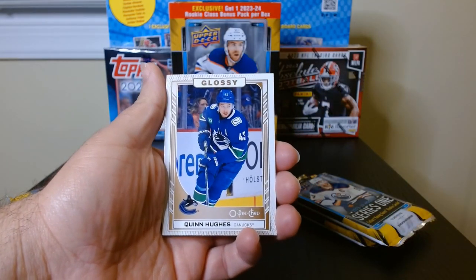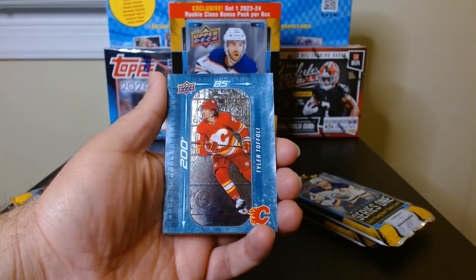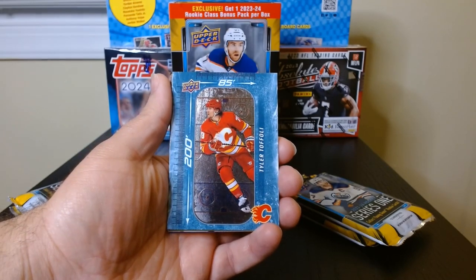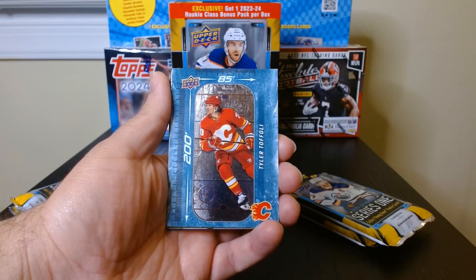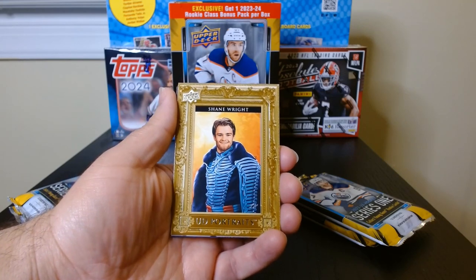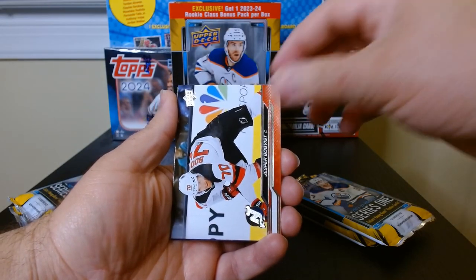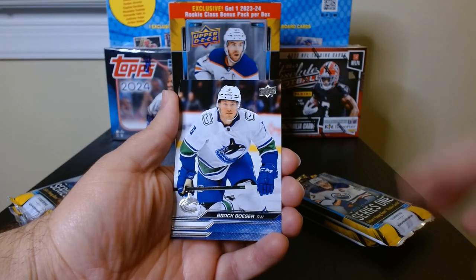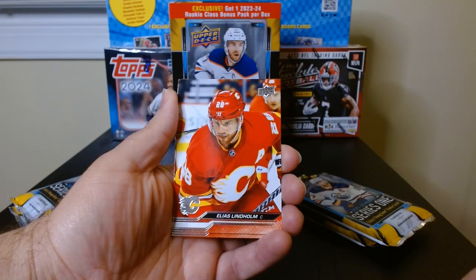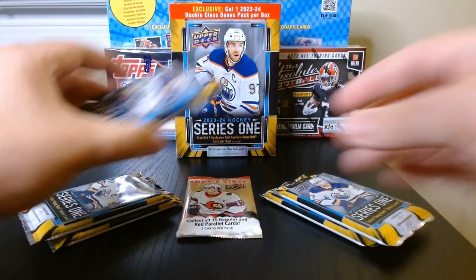We got a Quinn Hughes glossy — the O-Pee-Chee version. Okay, this is the 200 by 85, which is the size of the rink. Tyler Toe Foley — nice. And a UD Portraits Shane Wright — that is kind of sick. From here on down I assume it's just regular base, and there's Lindström.